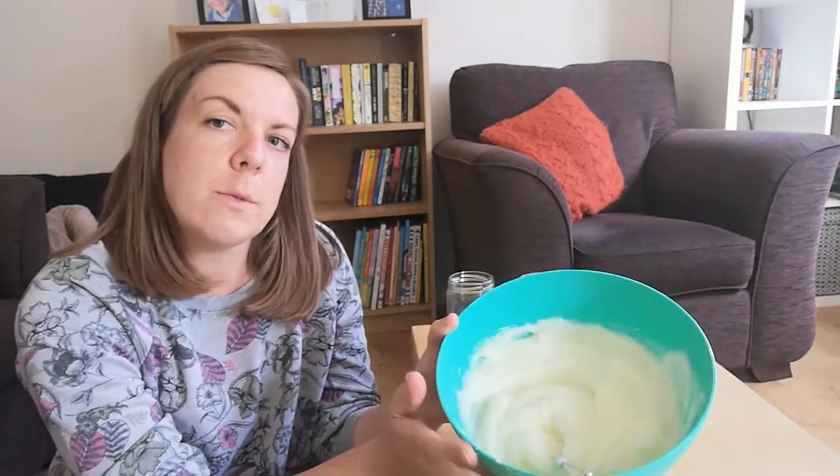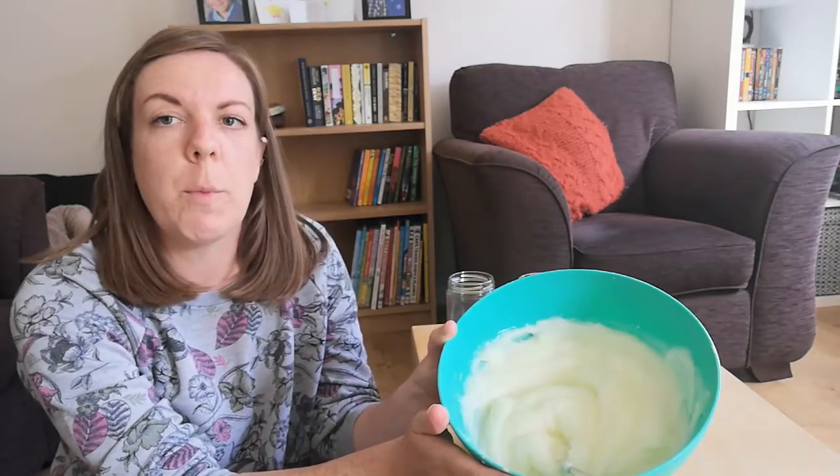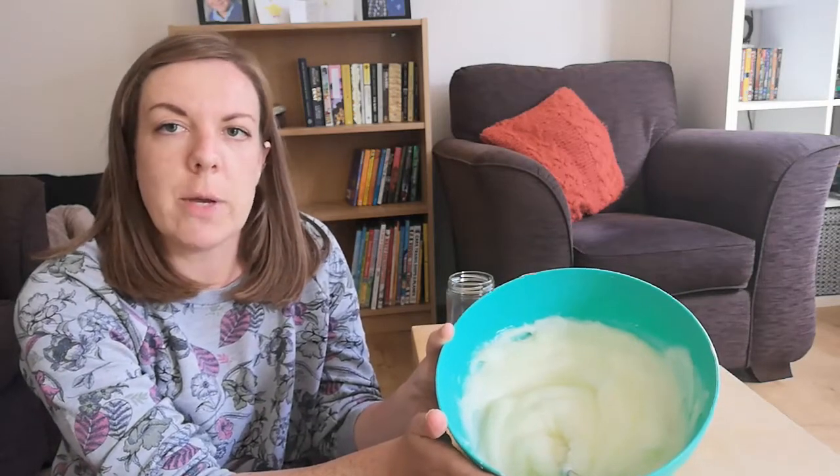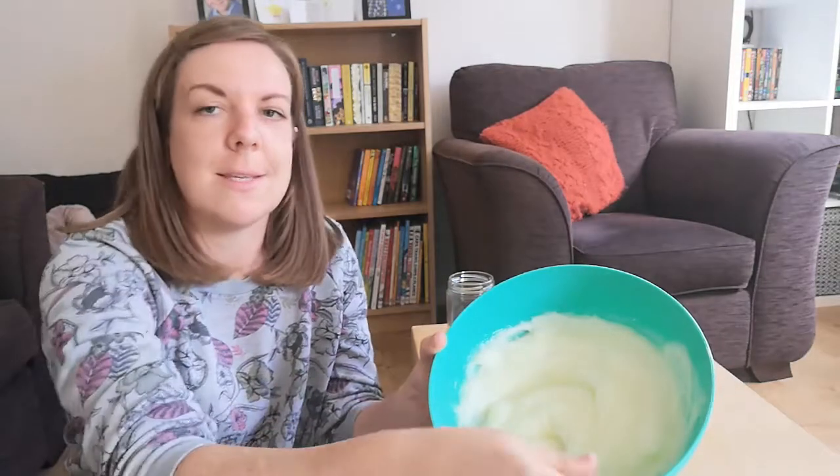Put it all into a saucepan and then heat it gently on the stove — a nice gentle heat — until it all starts to come together. Keep stirring it; it will begin as a liquid but as you heat it, it will thicken up and start to become like a custardy consistency.